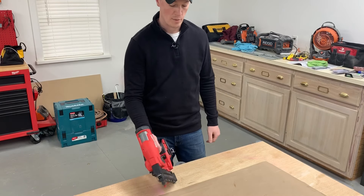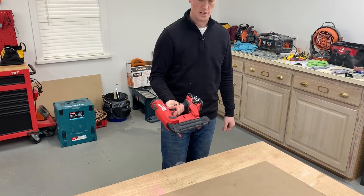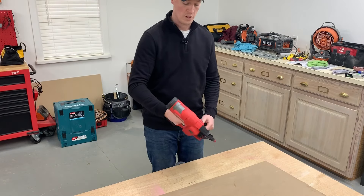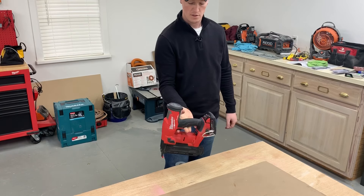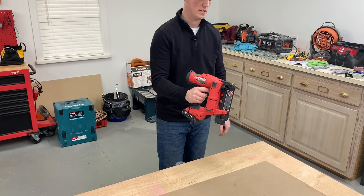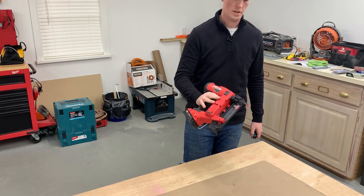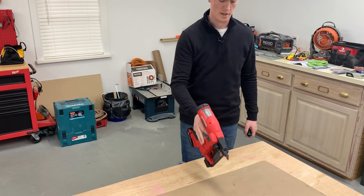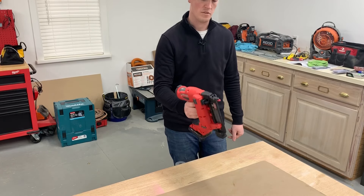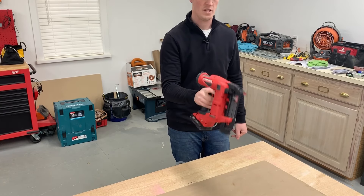At 6.3 pounds, you're probably thinking holy smokes, that is heavy compared to an air gun — and you're right, it is. It's probably three times heavier than a pneumatic gun. But in my opinion, this one is really well-balanced. It's not one to topple over, and you don't have an air hose dragging behind you adding weight. You're simply never going to get as light as a pneumatic gun — you've got the motor, the fire mechanism, the battery. You just have to decide if the benefits outweigh the extra weight. I've used it a ton and got used to it pretty quick.